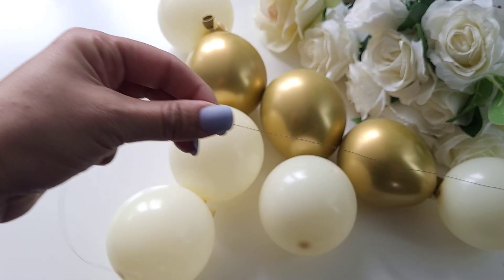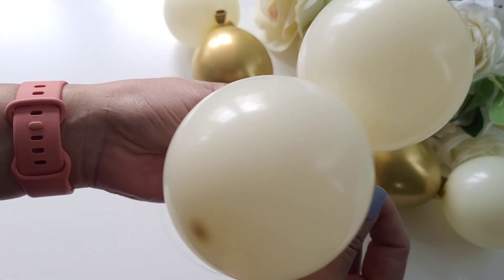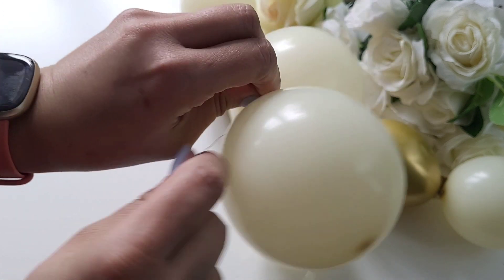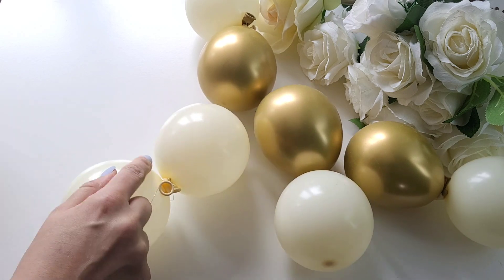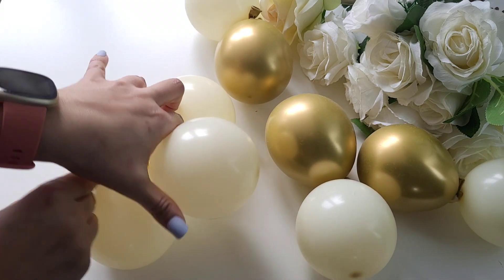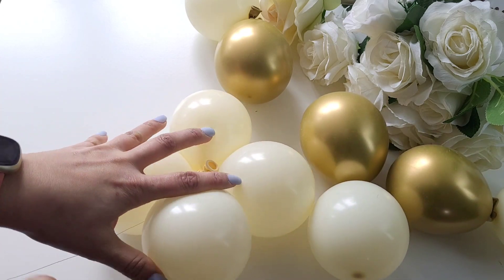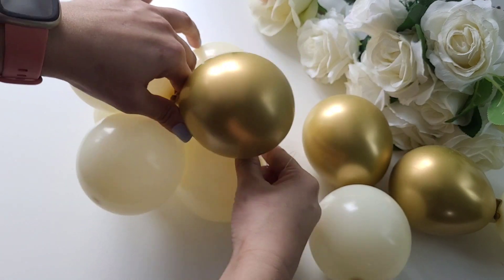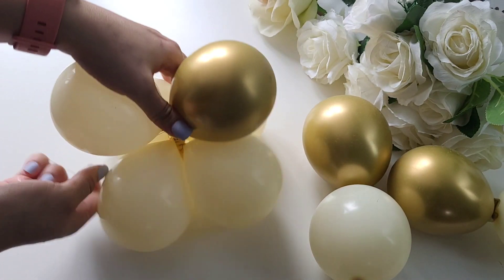Once we have got all the duplets ready, we are getting the metal craft wire and selecting a duplet and tying the wire around it. Get another pair, place it on top of the first one and tie the craft wire around both of them. Then get another pair, place it on top of the second one and tie the wire around it and around all of them to secure it into place.